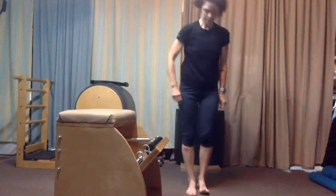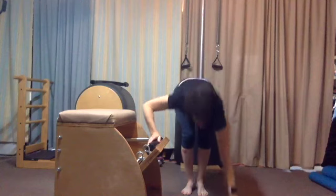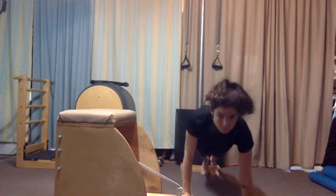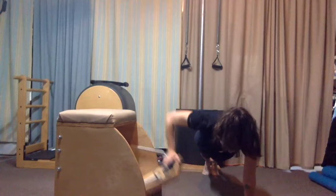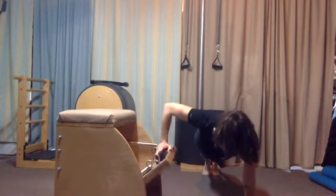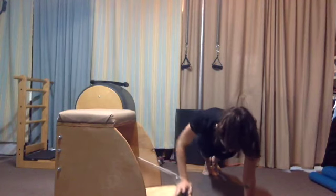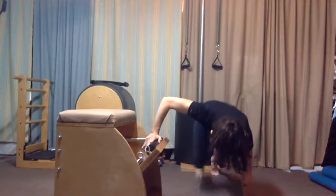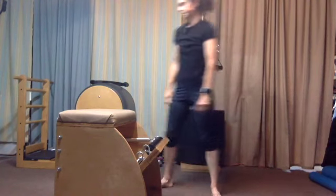Same beginning — stand so your pinky toe is in line with the frame of the chair. Arms come up, lengthen, roll down to your pedal. Step into your plank first, and begin to line your body up as you push the pedal down. Get nice and square, then pump the pedal four times for the challenge, keeping your center neutral and strong. Then slow it down — hold the pedal, resist the pedal, hold the pedal, resist the pedal — four times like this. Feeling that work in your center line. On the last one, lift the pedal, step in, and roll yourself up to standing. Great job.